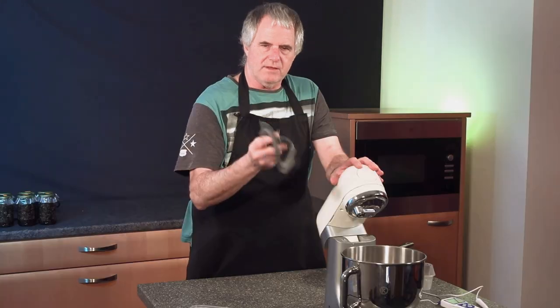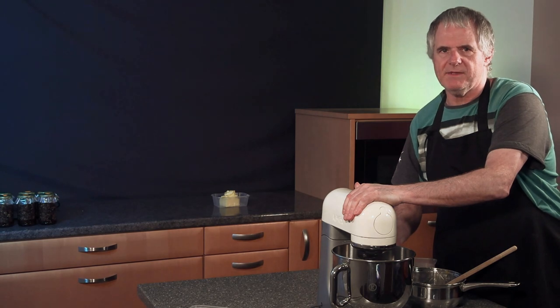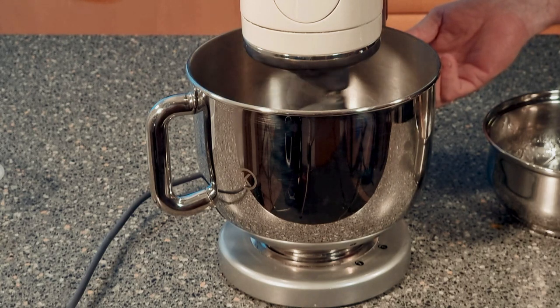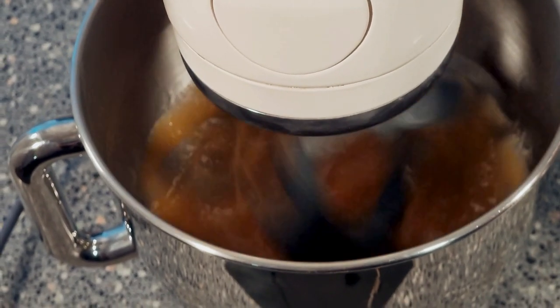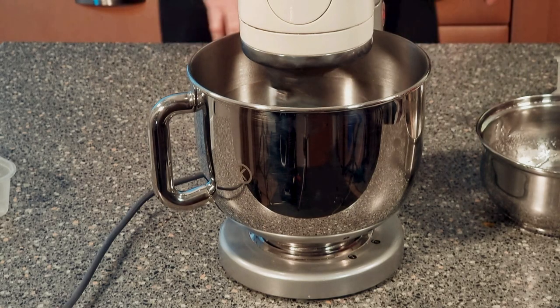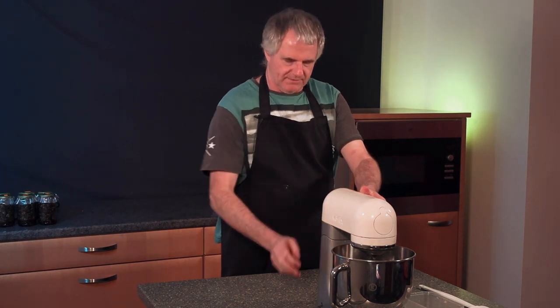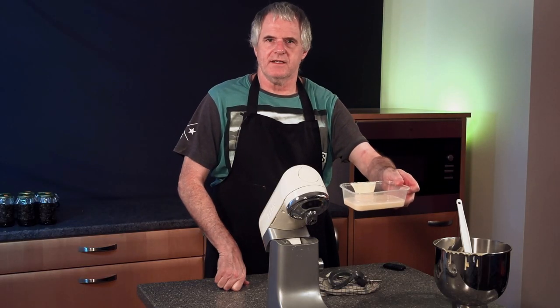The next thing we need is our mixer — if you've got one of these beaters they're ideal for this job. Into the bowl, add in your eggs and pour in your hot liquid. Get this mixing straight away on medium speed. We want to keep mixing this until it gets nice and white — this can take up to around about 10 minutes. Once it's ready, take it out of the bowl and put it into a separate pot. Set this aside so it goes nice and cold.